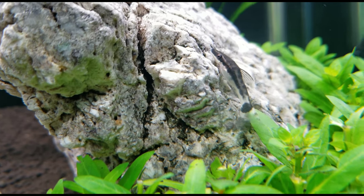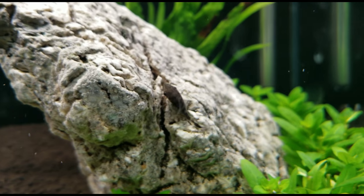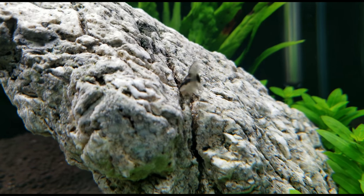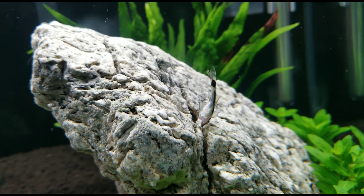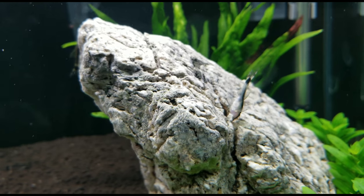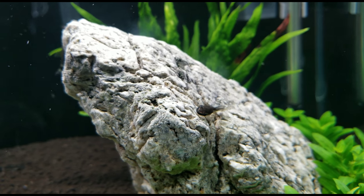They kind of look like mini sharks with their fin structure, but they only grow to be about an inch to an inch and a half. I've heard people say two inches, and they definitely can get there, but more than likely they're just going to stay around an inch to an inch and a half.